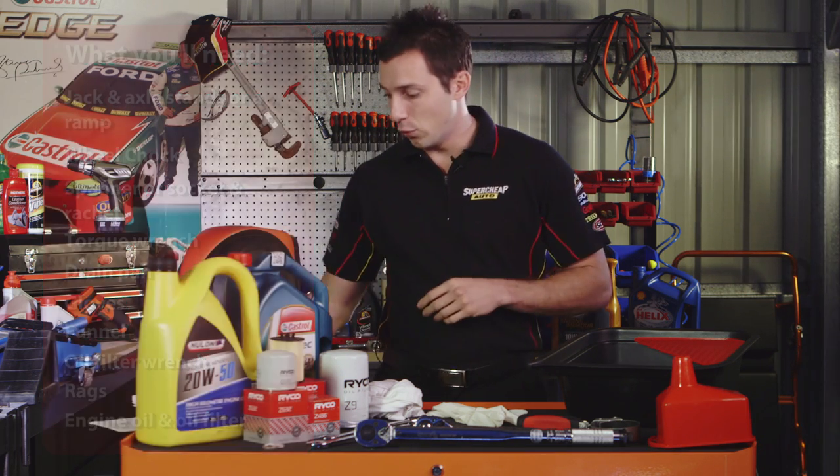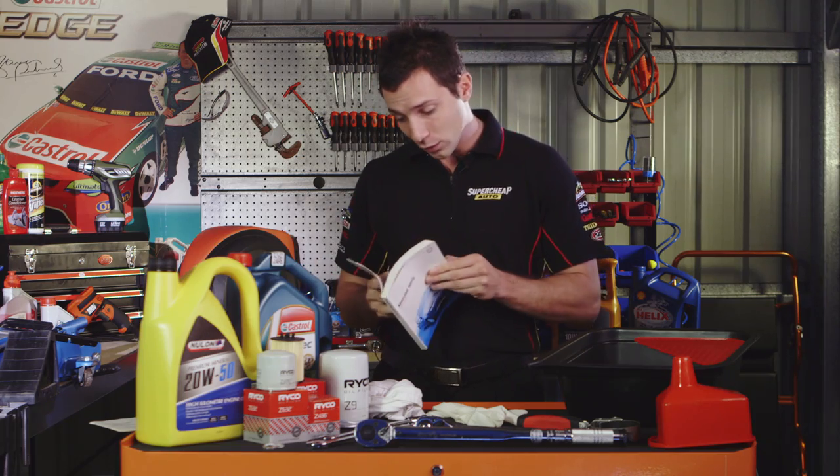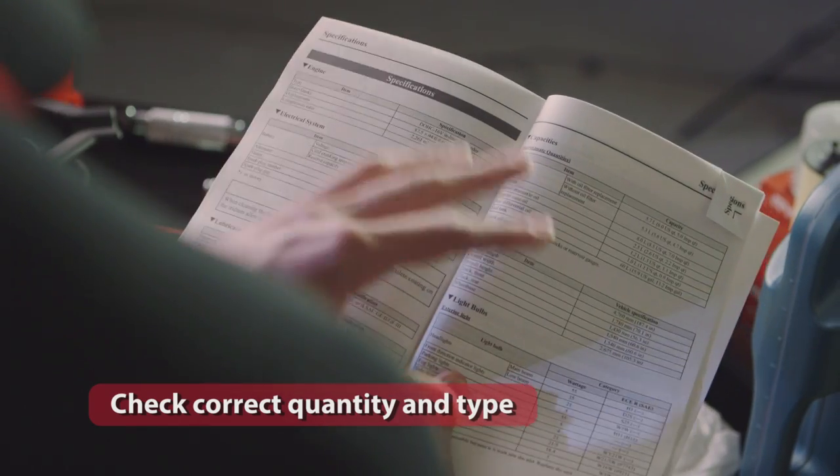Make sure you refer to your owner's manual for the correct quantity and type of engine oil for your vehicle. Before you start, make sure you're wearing gloves — prolonged contact with engine oil has been known to cause skin cancer.